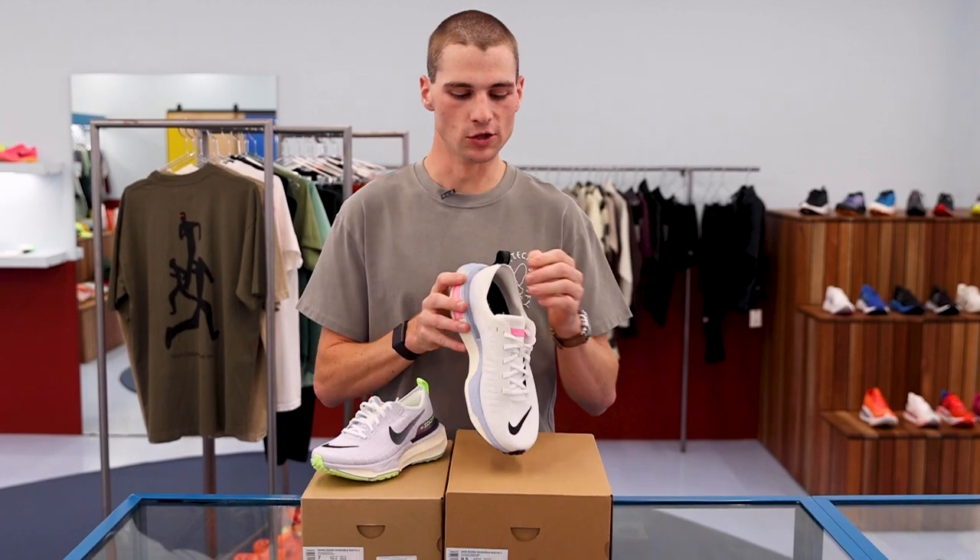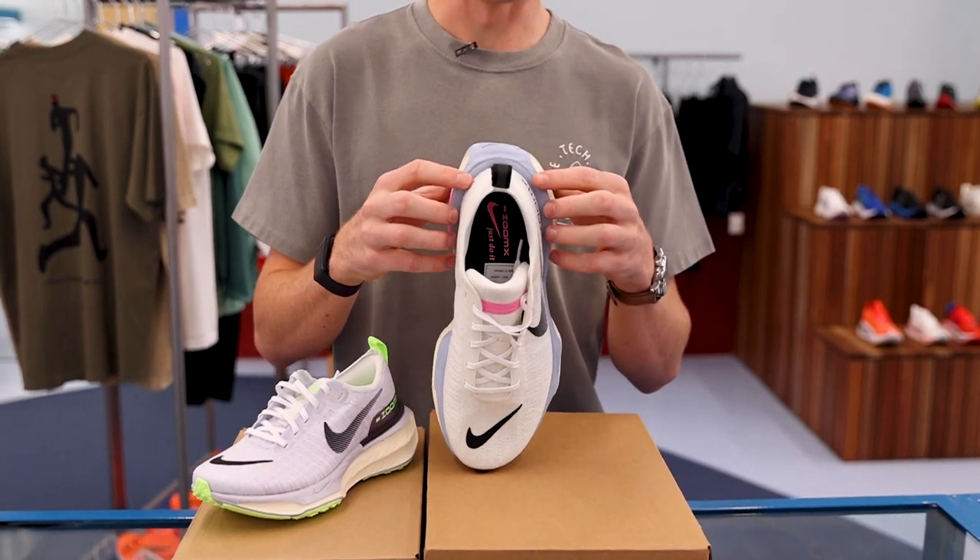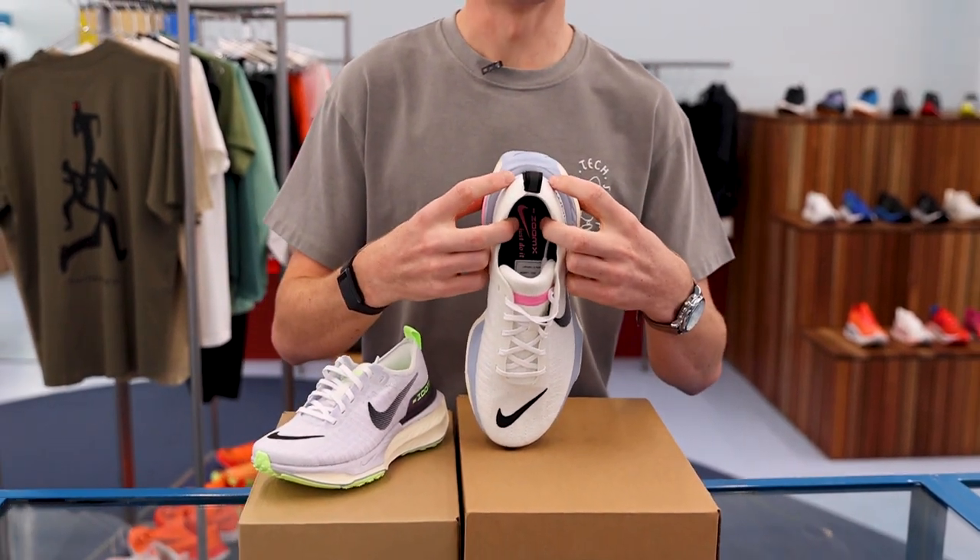Looking specifically at the shoe, we have a new precision heel counter — it's a little bit smaller and in a more narrowed position, allowing for a better lockdown of the foot.